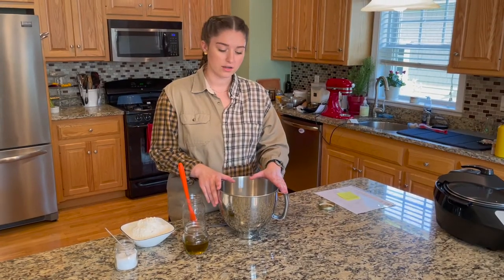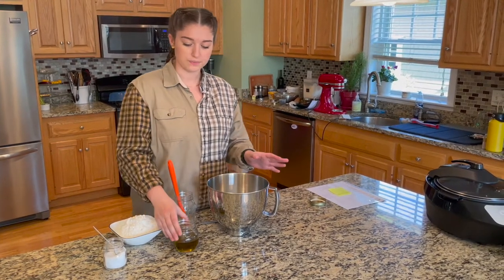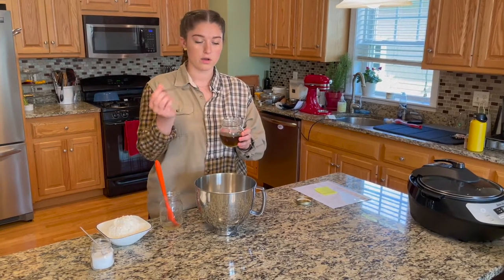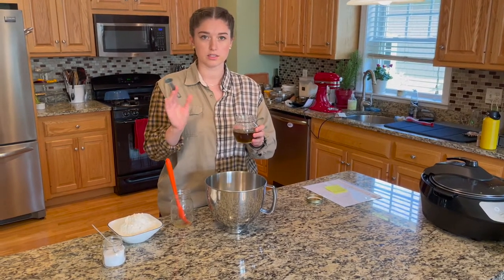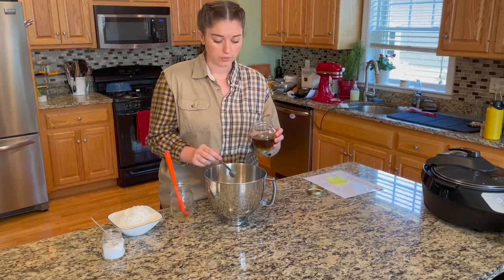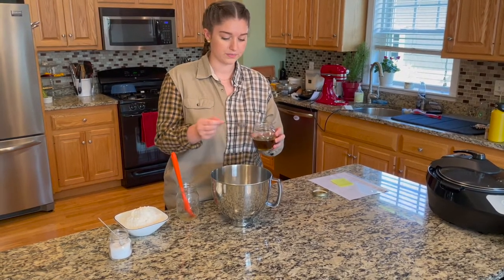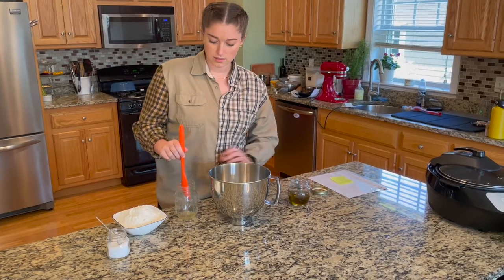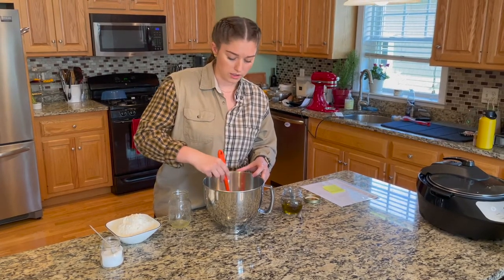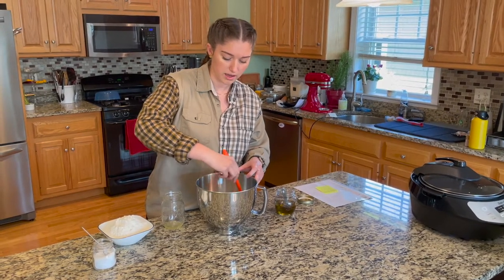Our yeast mixture has set — it smells incredible. Next we're going to add our infused oil, flour, and salt. We're making about 10 cinnamon rolls and want them to be 20 milligrams each. This oil is about 211 milligrams per tablespoon, so we're going to use two teaspoons of infused coconut oil in this mixture. The exact measurements will be written down in the recipe printout PDF.